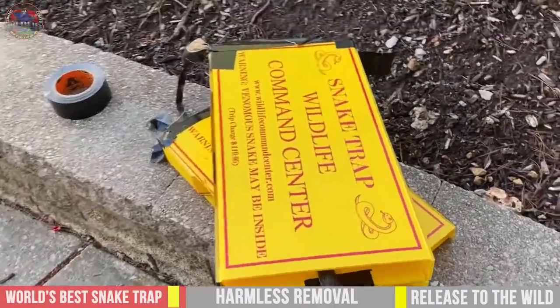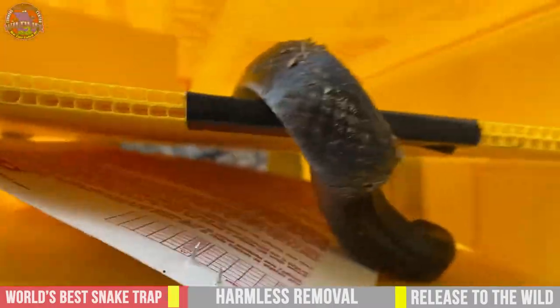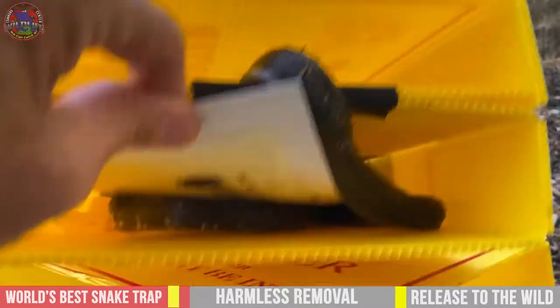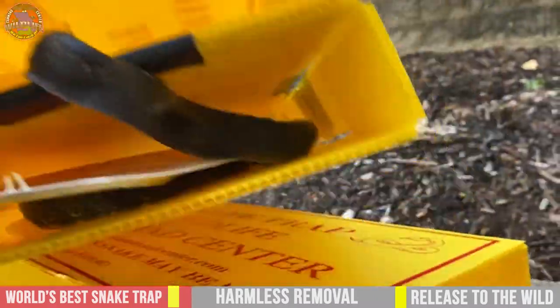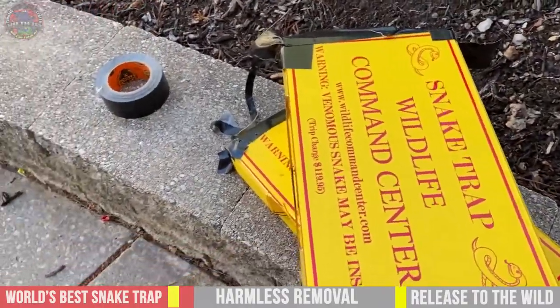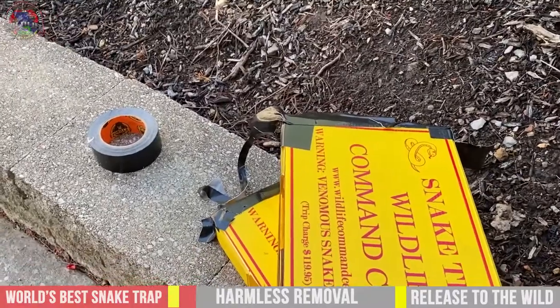A western black rat snake — same thing on both. These glue boards have a special release glue on them. We can just spray them down with some PAM or canola oil and the snakes can come right off. We'll turn them loose on farm land somewhere.